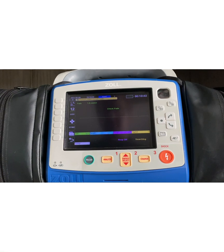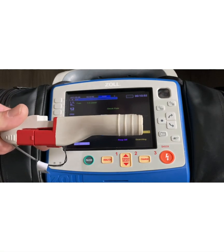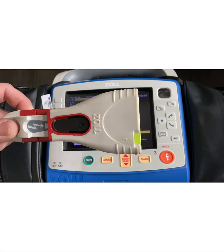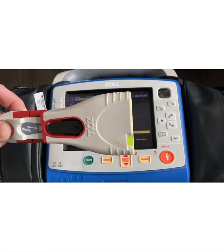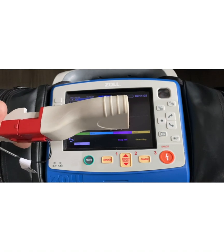The first step in determining pad compatibility is figuring out what type of defib cable you have on your X-Series. This cable, called a one-step cable and adapter, is considered a universal cable. It's going to be able to accommodate any Zoll branded pad that you'd come across.